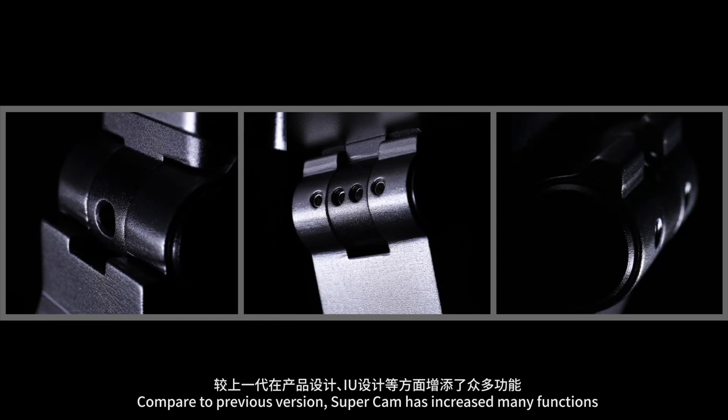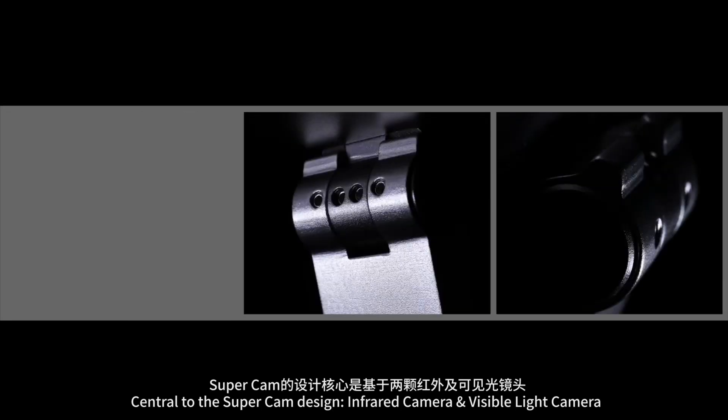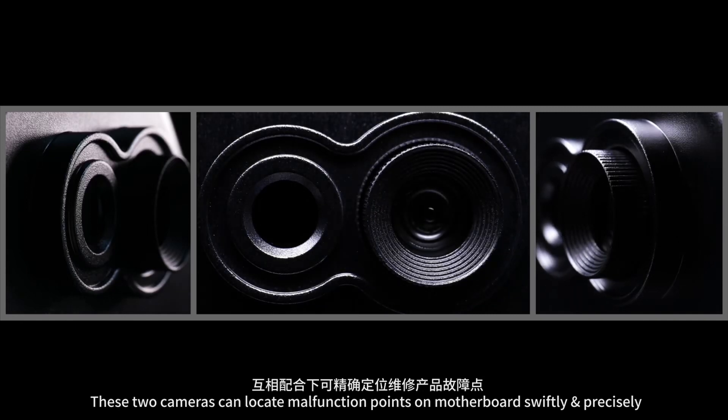Compared to the previous version, SuperCam has increased many functions. Central to the SuperCam design are an infrared camera and a visible light camera. These two cameras can locate malfunction points on the motherboard swiftly and precisely.